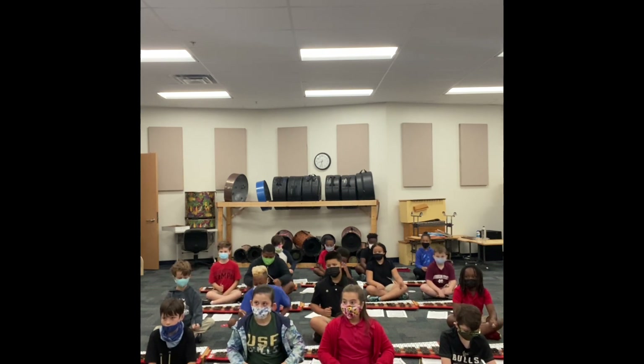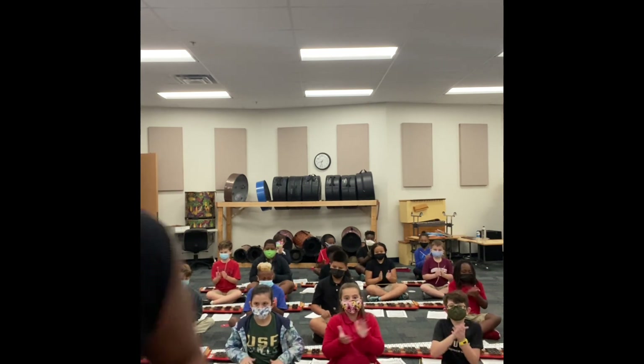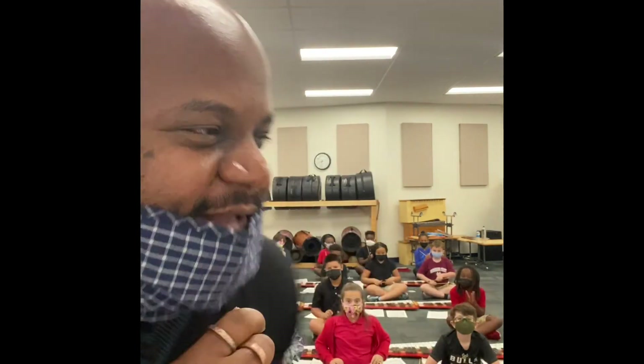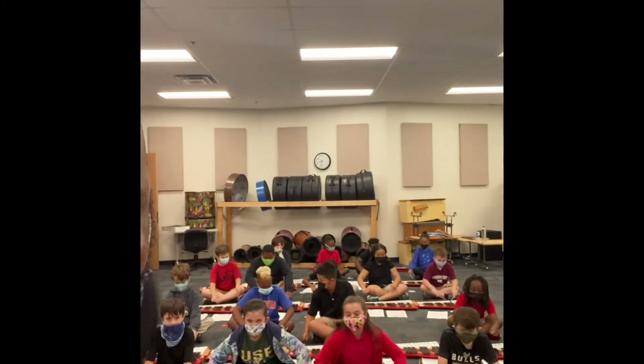Now it's in position two. Give yourselves a hand, ladies and gentlemen. Very nice. All right, this is Mr. Katz's third grade class. Everybody play some notes. There they go. Getting it. All right, Strawbridge out.